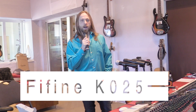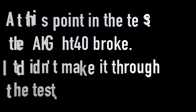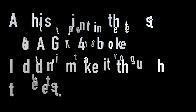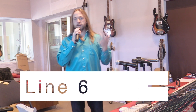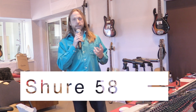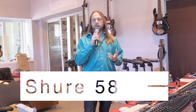This is the K025 where you're speaking into the microphone at the proper distance when you're MCing an event. Here's the Line 6 wireless microphone and I'm speaking about an inch or two away from the capsule. Here I am just speaking normally into the Shure SM58 at a good speaking distance from the microphone.